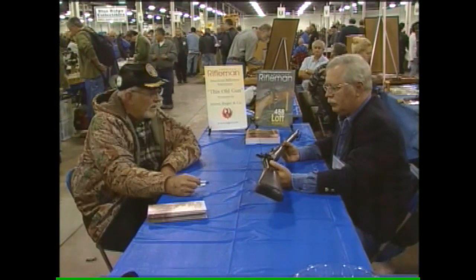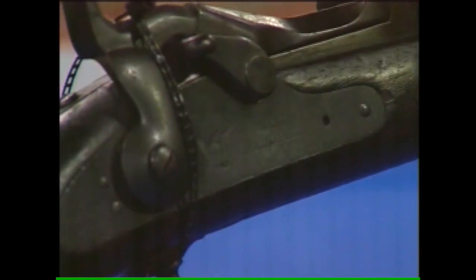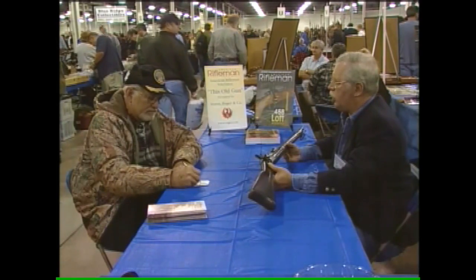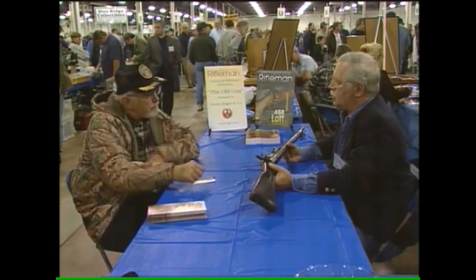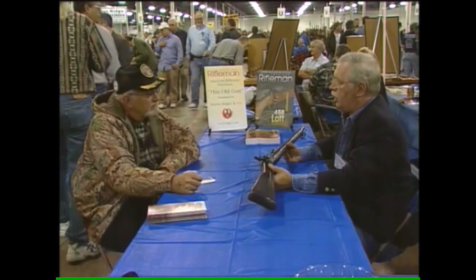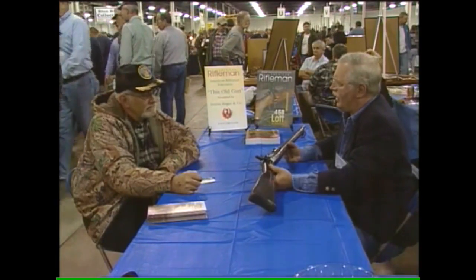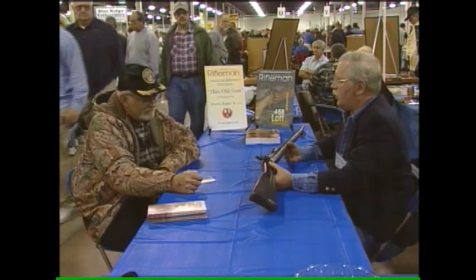We have a Springfield rifle, 1873, I believe. What you've got here is a model 1873 trapdoor. The trapdoor was a single-shot rifle that we adopted after the Civil War. Even though we had lots of repeaters, the U.S. government figured that this was a more agreeable way to go — it saved ammunition, and the U.S. military really didn't think we were going to be fighting Indians and whatnot; they thought we were going to be fighting a European war. Everybody in Europe at this time had single shots too, so they didn't feel they were underarmed.